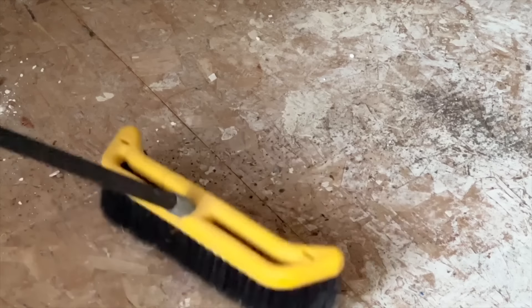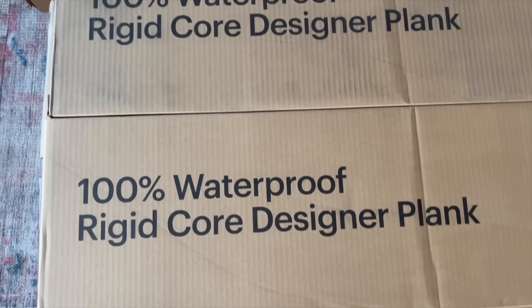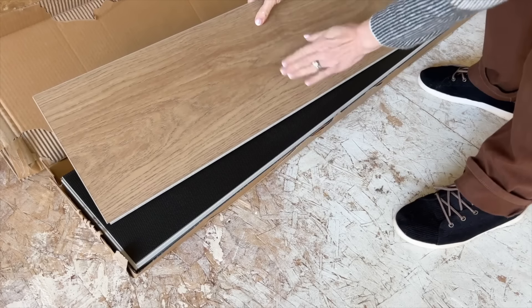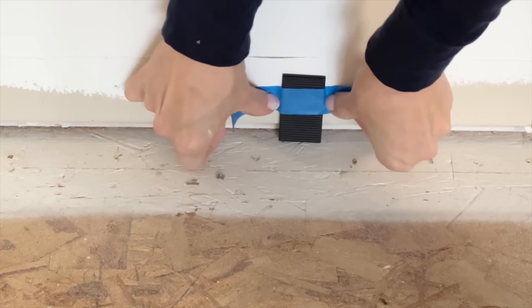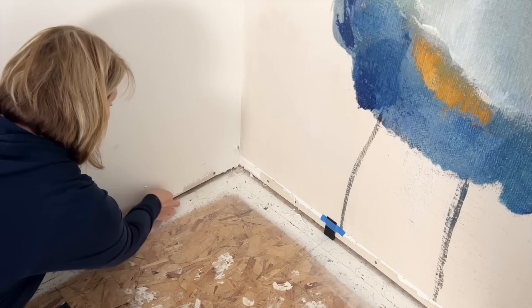Be sure to pull up any remaining staples or tacks from the floor and make sure that the subfloor is smooth, level, and free of any dirt and debris that got left behind. I was beyond excited when the delivery truck brought the new Malibu ClickLock Luxury Vinyl Plank Flooring in the French Oak shade Marinas.